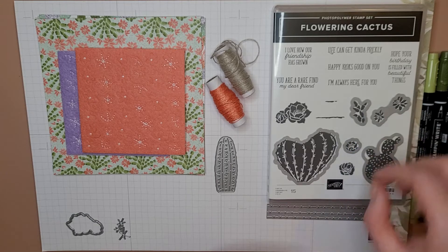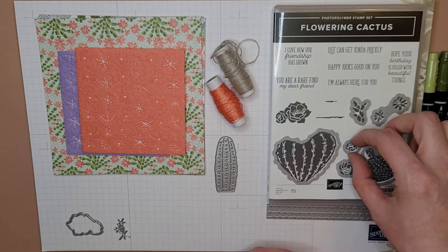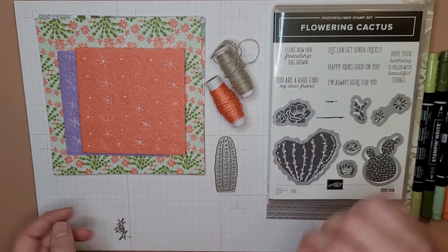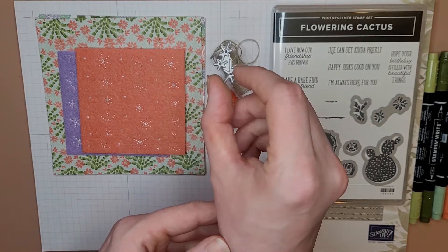That one goes like that, this one goes like this — about right, yeah, pretty close, there we go. And then this guy. There's also this little — I don't know — it's like a cactus with little points. It's kind of cute.